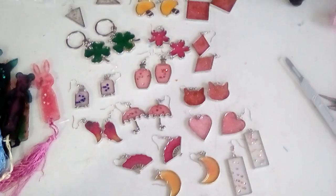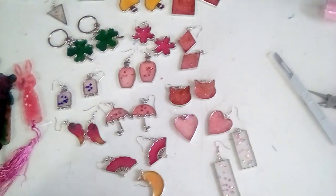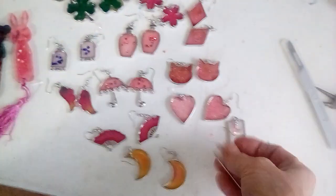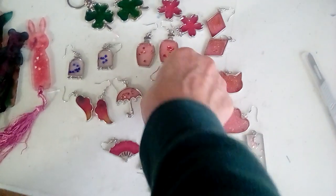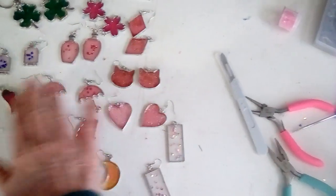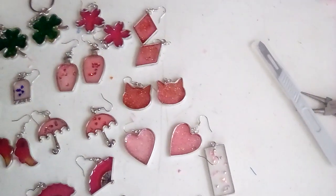Hi everybody, welcome back! I want to show you a final project share on how everything came out after I put it all together. These all came out really super nice — the earrings came out really nice. The clear ones are my favorite. This kit made quite a few pairs: one, two, three, four, five, six, seven, eight, nine, ten, eleven, twelve, thirteen pairs of earrings, and four keychains.